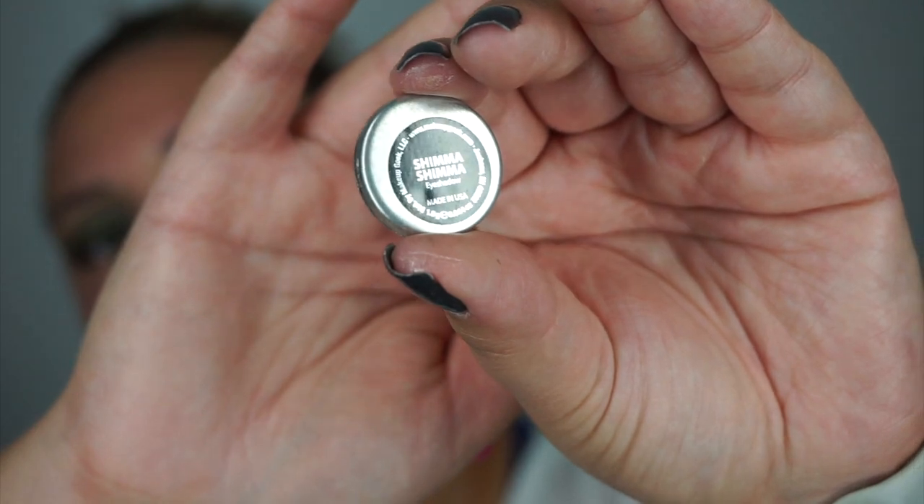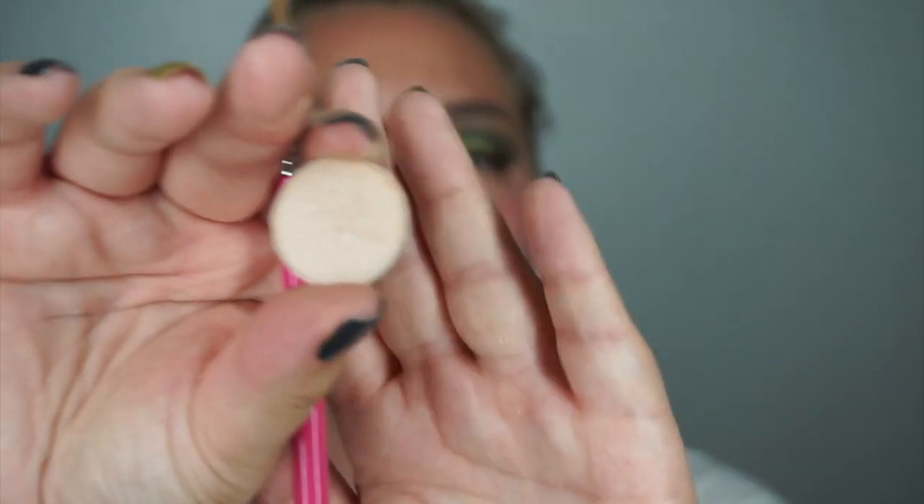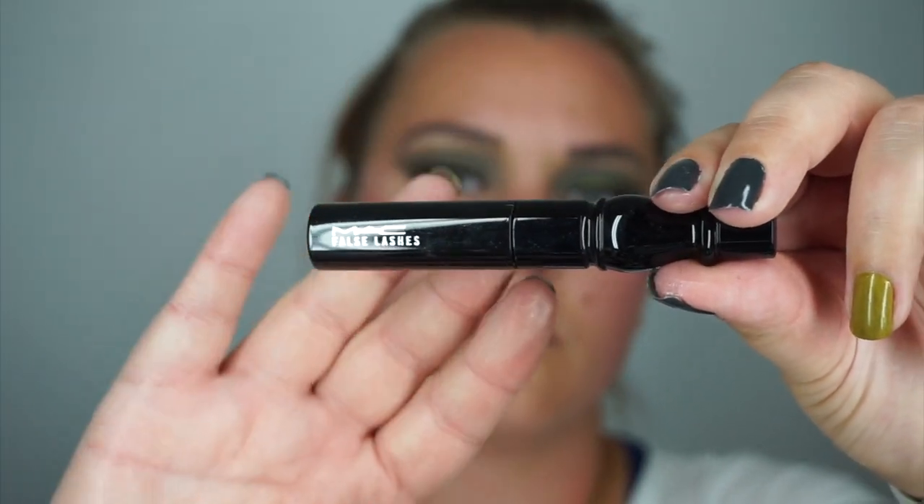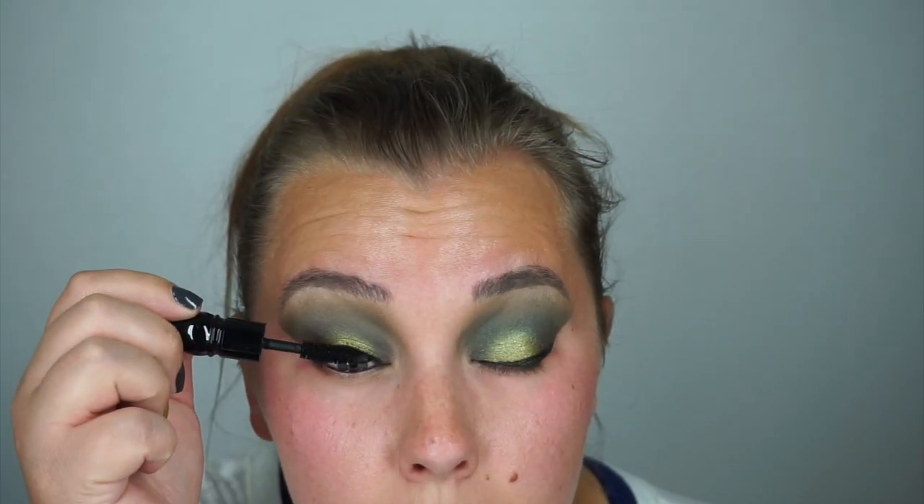Going in with Shimma Shimma from Makeup Geek and a Sigma smaller brush, putting this color under my brow bone as the brow bone highlight, then blending that out with a big fluffy brush to make sure there are no harsh lines. Then applying MAC False Lashes mascara — not too thick since I'm going to be putting on false lashes. Going in with Huda Beauty Samantha lashes to tie the look together.